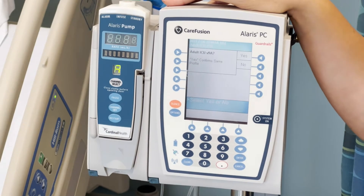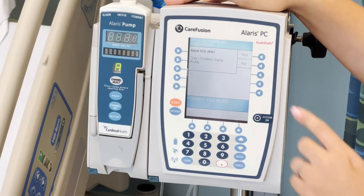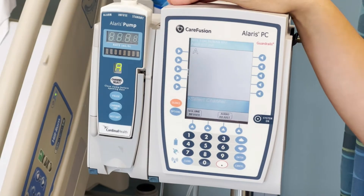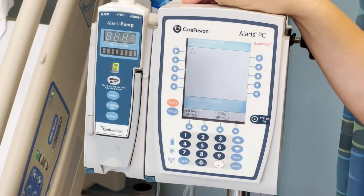Next, it asks what location you're in. This will determine what medications you have available through the guardrail system. I'm going to say yes, we are in the ICU. That will give me a much bigger directory of medications that I am allowed to give because I'm in the ICU.